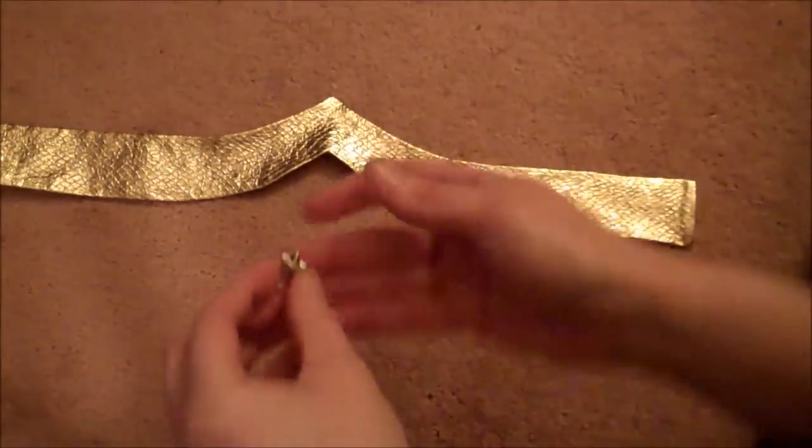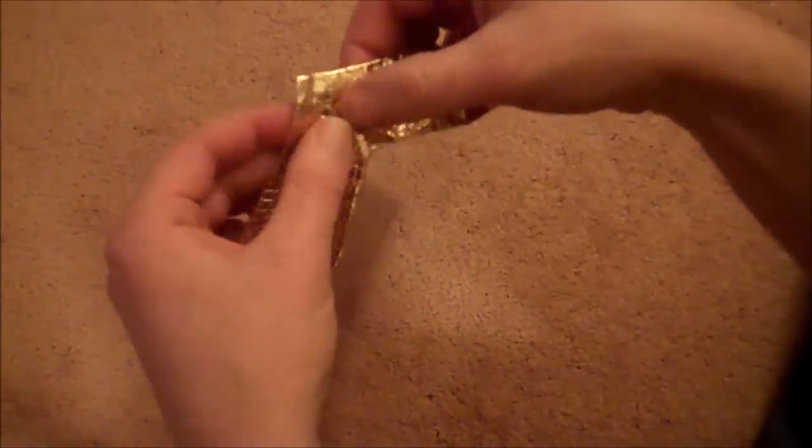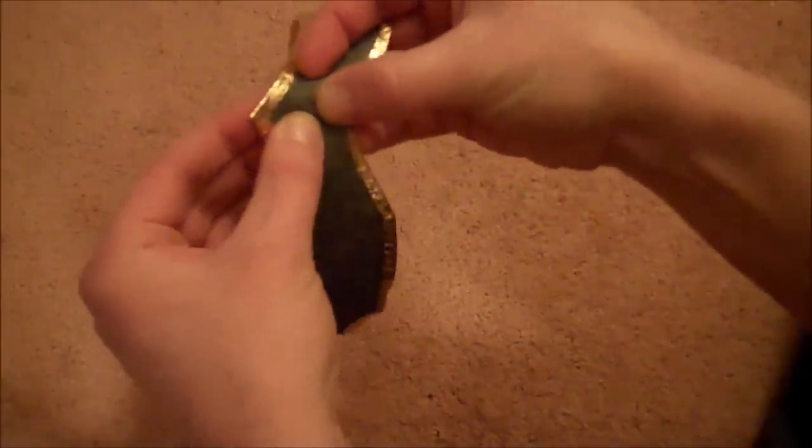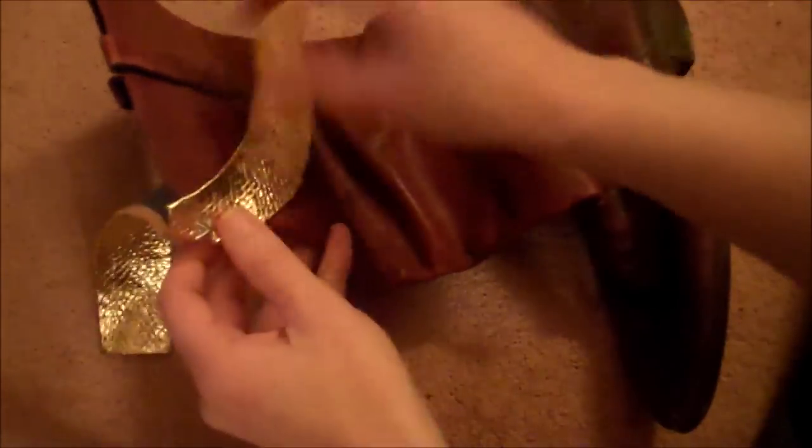Then take a gold star stud, push it right through the center of the strip, and bend down the feet on the back side. Then take your red boots and hot glue the gold strip right around the top edge, making sure the center point is higher than the boot tops. Here are the finished boots — you can also do some plain gold strips down the front center of the boots if you want, but I chose not to.